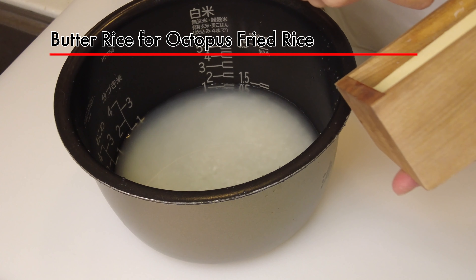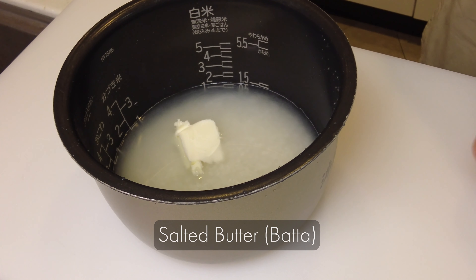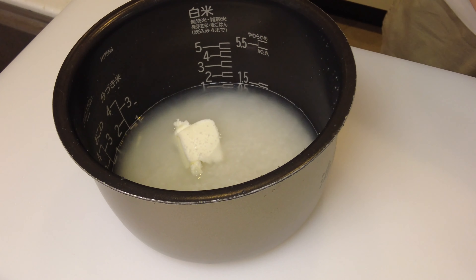I'm going to cook butter rice for octopus fried rice. Add salted butter — we call it butter — and salt, which is shio, and put it into the rice maker.